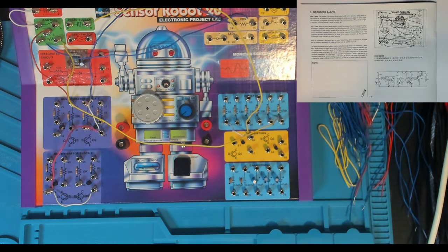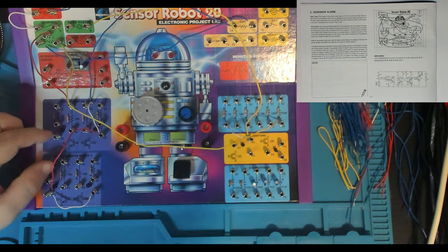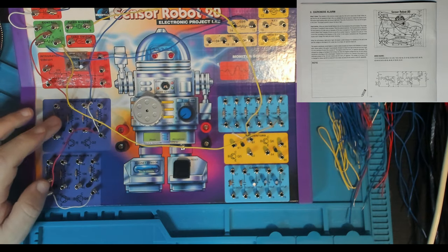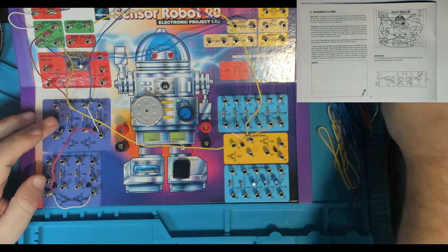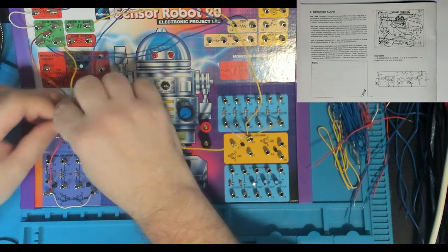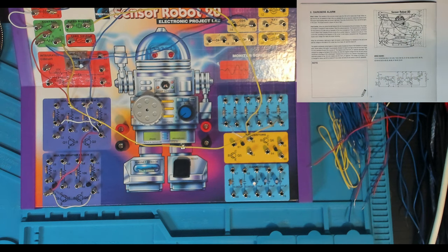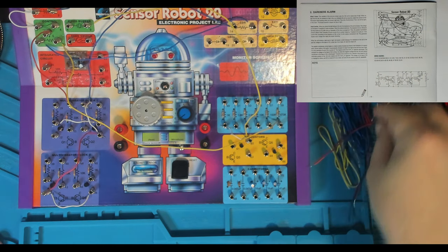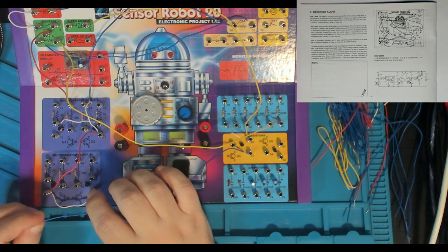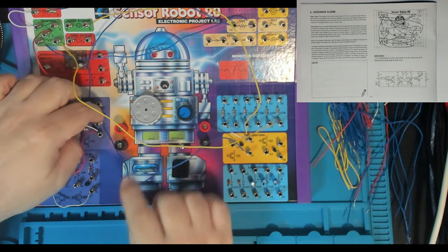Then 31 to 37 — these are tricky to see. 31 and 41 are hard to see; getting 31 and 37, which is the collector of Q2. A white wire will get us between there and there. Then 37 to 63 — jumping over to the other side of the board. 63 is the emitter of Q5, connected back to 37.